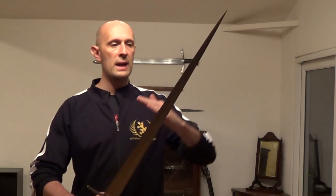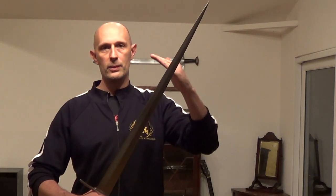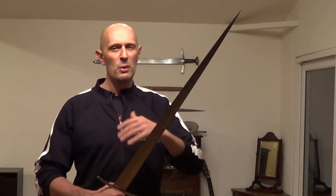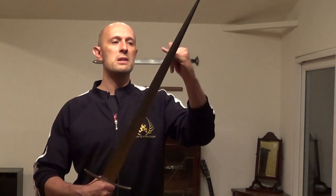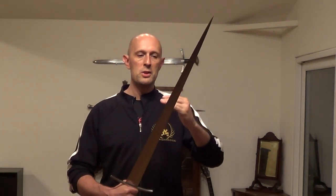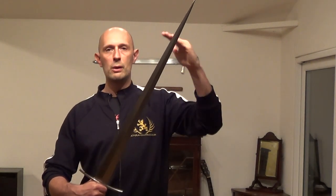You can do that with any sword. You don't have to do it with the edge. You can do it with, if you've got a single edge sword like a sabre or a backsword, you can do it with the back edge as well, because the sweet spot or centre of percussion is essentially a region along the length of the lever. It's not related to the sharpness of the edge or anything like that. The sweet spot or centre of percussion pretty much usually lies on most swords between two-thirds of the way up the blade and three-quarters of the way up the blade.